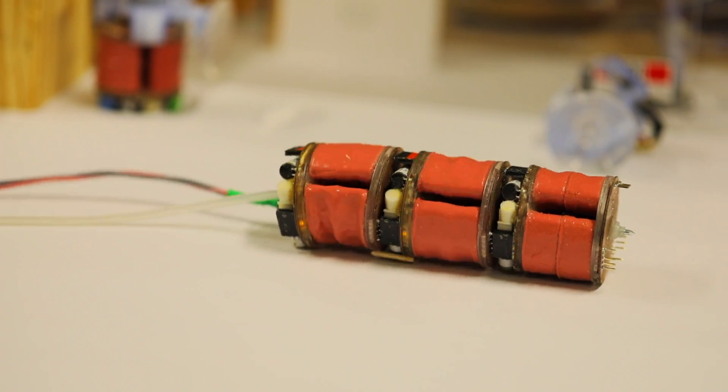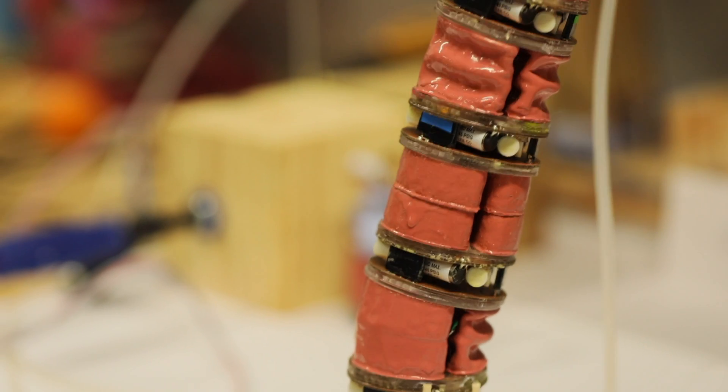Robots designed to imitate muscles do already exist. What's new here is that they're specifically designed to be modular.